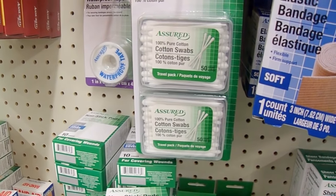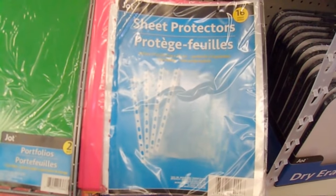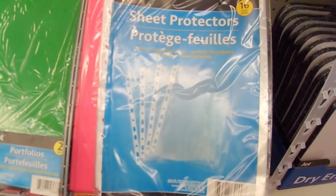One of the things I really like are sheet protectors. I use them to store my large embossing folders — you put them in a three-ring binder and it works like a charm.